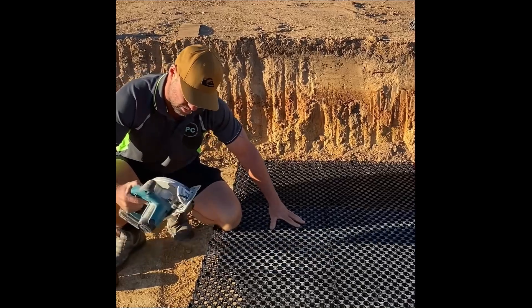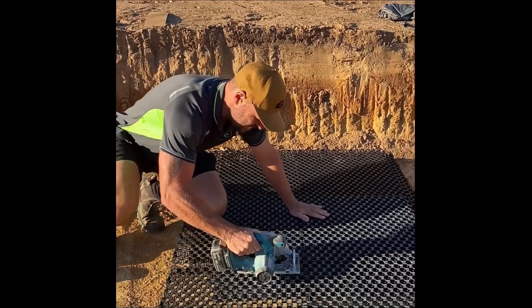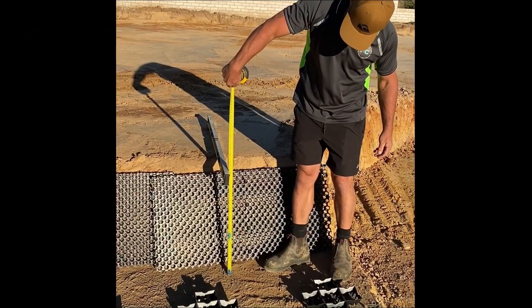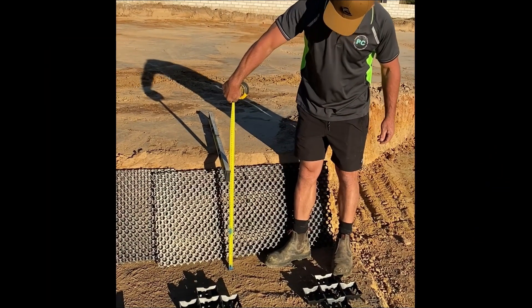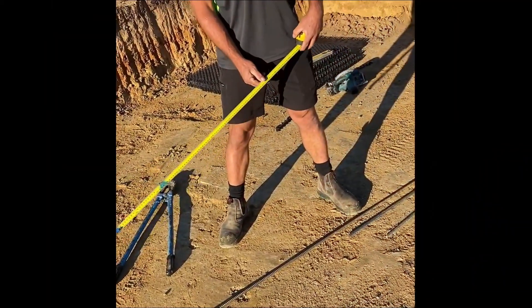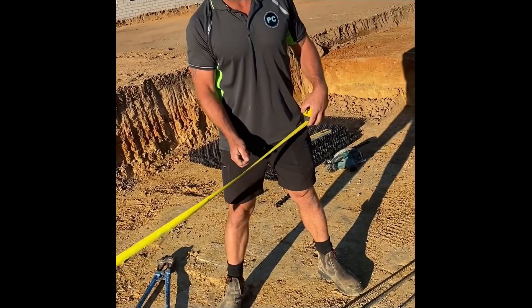We're just going to use a circular saw to cut through it. Now we're going to measure the pins. On this kind of hard ground I'm going to allow an extra 100mm on my measurement. We're going to allow four pins per sheet. So we've got two sheets there, so we're going to cut eight pins.